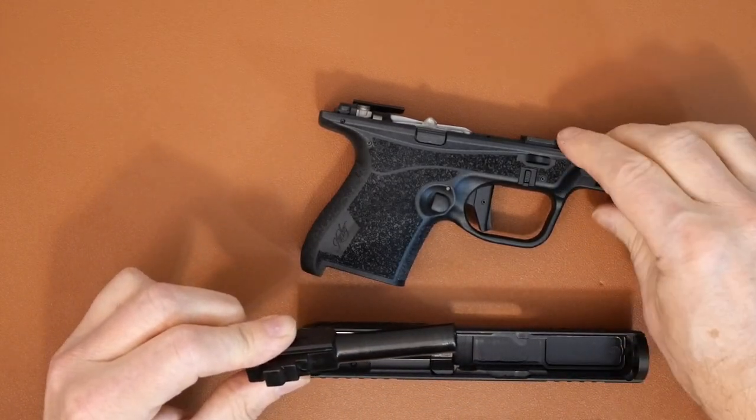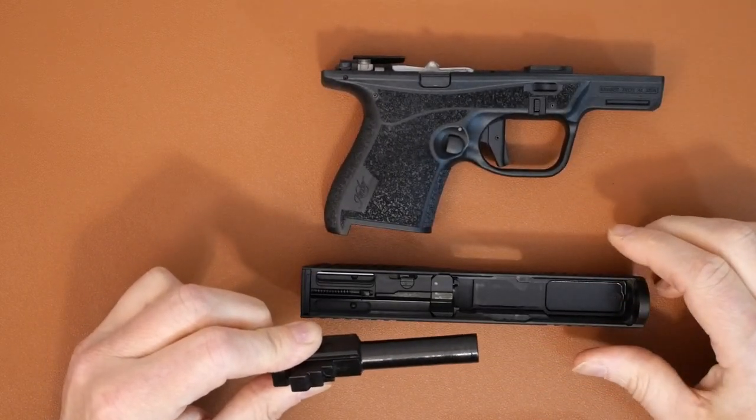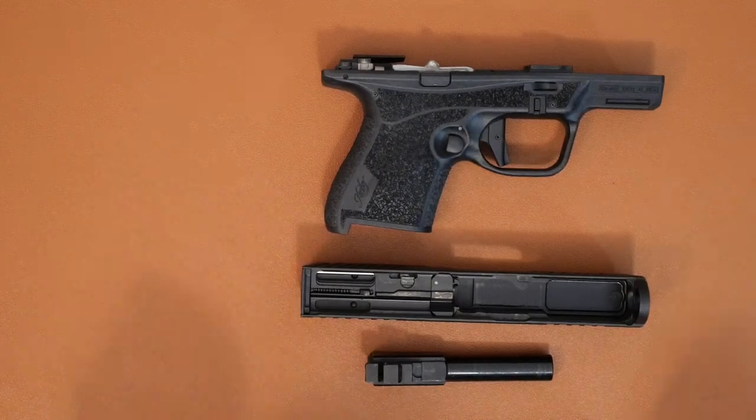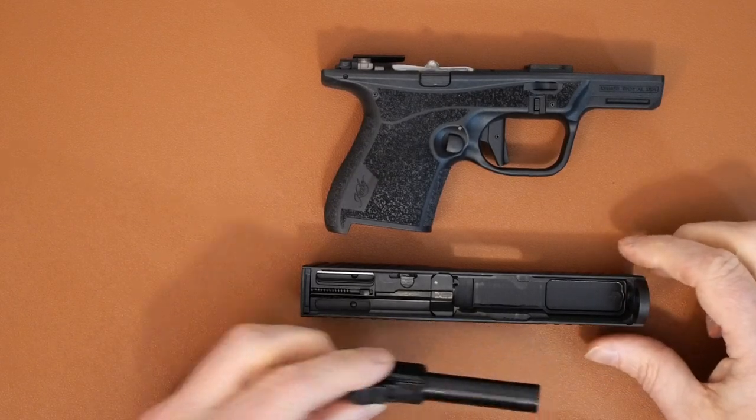The reassembling is a little bit of a learning curve — it's different compared to my Canik and even the Taurus. Even though you pull the trigger to disengage and disassemble, putting the slide back on with those guns was pretty much just lining it up in the rails and sliding it in. This one you've got to make sure a few things are lining up, including the recoil assembly.